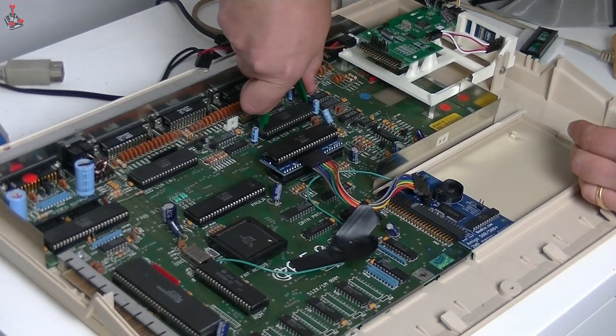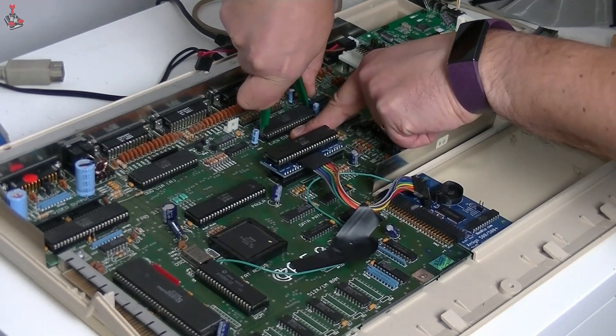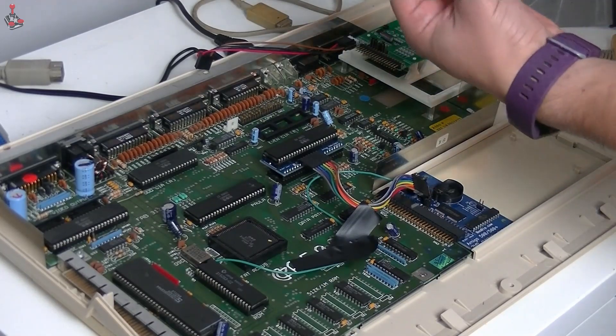Carefully pull out the CIA chip, mount the PCB in its place, then seat the CIA chip in the socket on the PCB. Couldn't be much simpler.